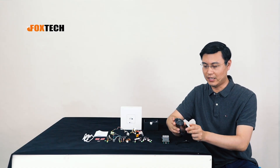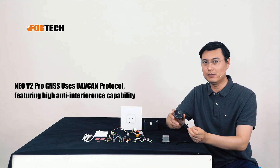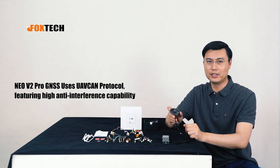We also have the new V2 GPS — it's also a very nice one, using the CAN protocol, and it's very high quality. Let me show this one to you later.